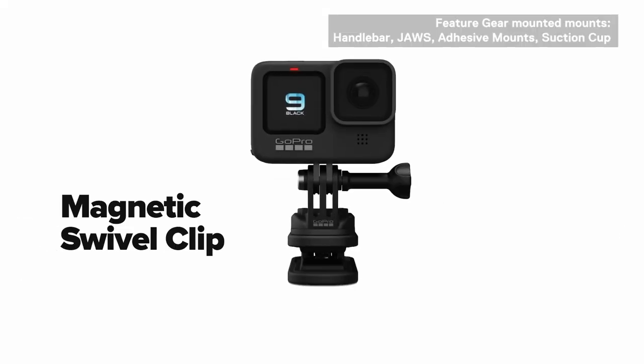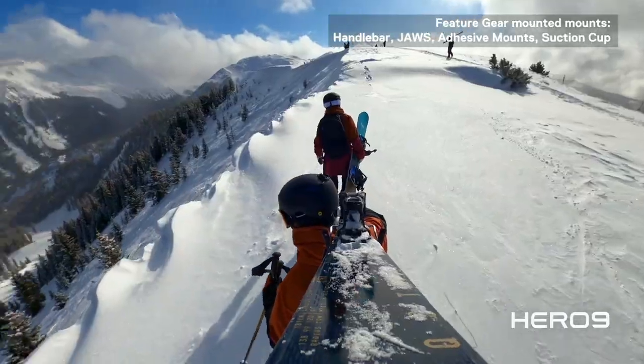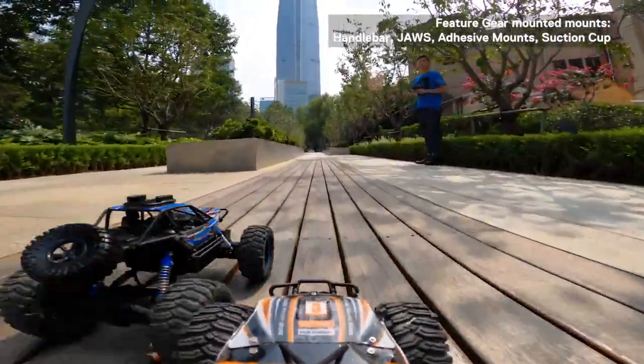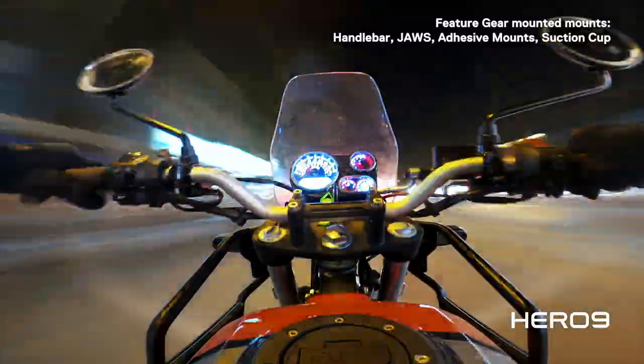Gear mounted mounts provide another hands-free perspective. This is ideal for activities where a helmet, paddle, board, handlebar, or pole is involved. Gear mounted mounts allow for immersive in-action shots where you want yourself in the shot, but also want to focus entirely on the activity you're doing.